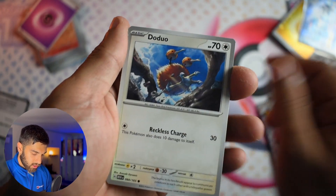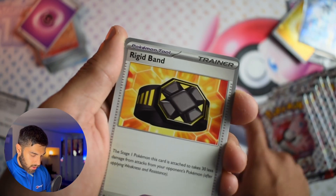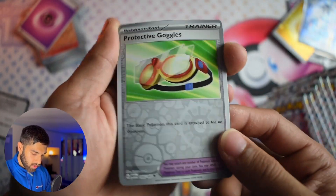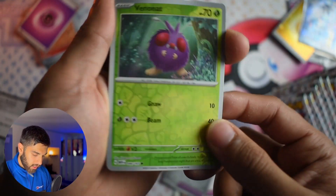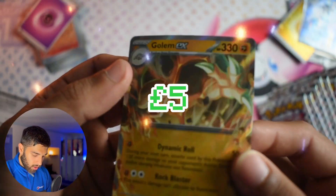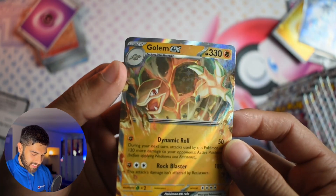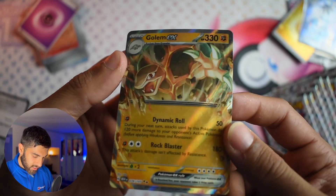I do like taking my time with the 151 because the arts on these cards are so nice, and the set itself is a pretty expensive set for how abundant it is. We've got Snorlax, Seal, Graveler, the Trainer Goggles — Goggles again but reverse — Venonat reverse. Oh! I thought it said Goldeen but — no, Golem EX! Nice. Did not catch that in the camera straight away, but that's a nice looking EX. That's a good start.